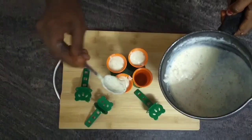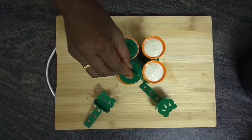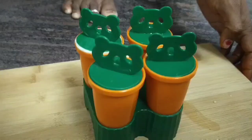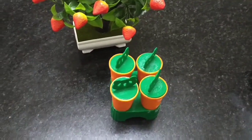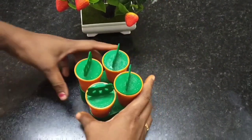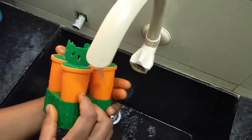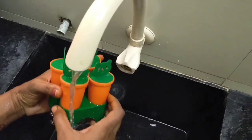You can use ice sticks. Put it in the freezer. Put hot water to dry and unmold it. Put it in the water to release.